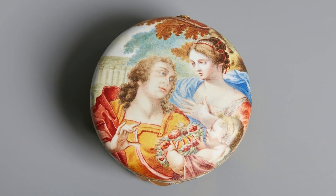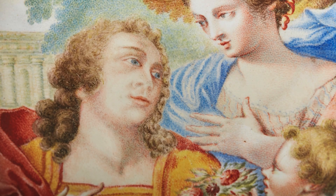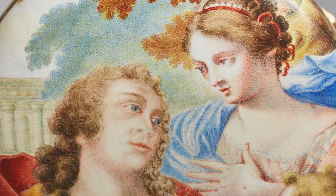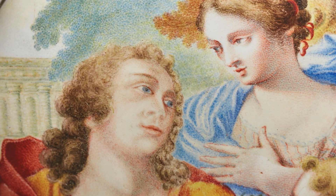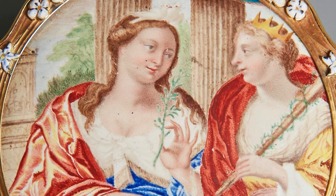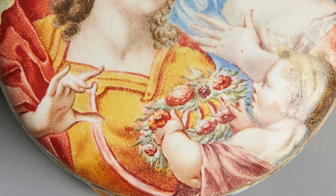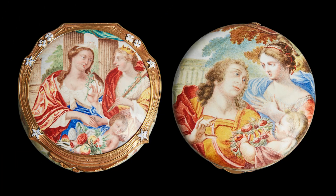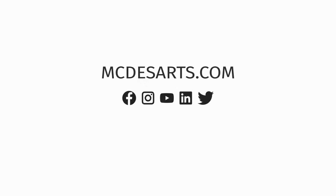The underside of the snuff box depicts a woman and a child meeting a warrior. Along with the flower wreath, this scene likely represents victory, the return to peace after conflict, an allegory for the restoration of harmony. This exquisite snuff box doesn't just represent the craftsmanship of its time — it encapsulates the enduring values of peace and fidelity, making it a timeless piece of art.